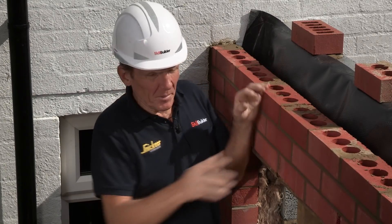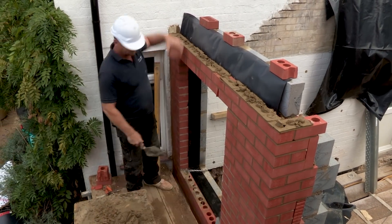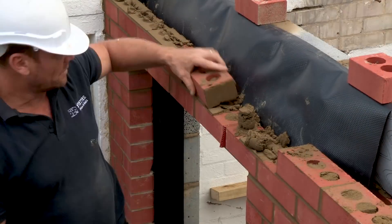Now I'm sorry Mark, but we're going to have to take all your lovely work down and we're going to do the same job with the High Therm lintel and see how much quicker and easier it is.